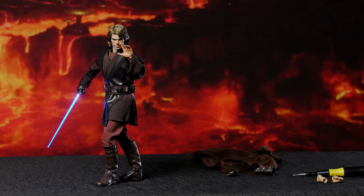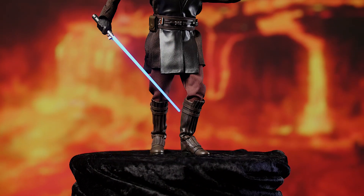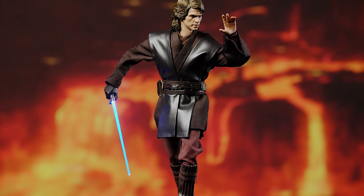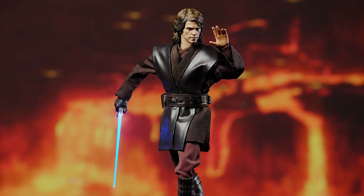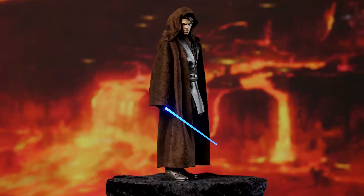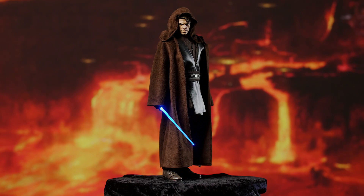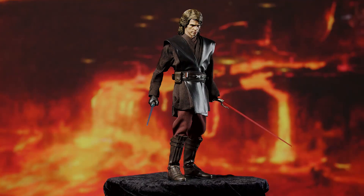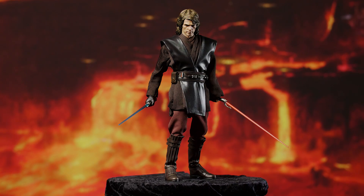And there it is. This figure clearly represents Anakin at the beginning of Revenge of the Sith — still the hero, fighting side by side with the Jedi against the Separatists and the Sith. The darkness is there, but it's buried beneath a veneer of heroism. It's still fermenting, so keep that in mind when you're working with this figure, and you're sure to hit something that resonates with that fantastic blend of darkness and heroism.